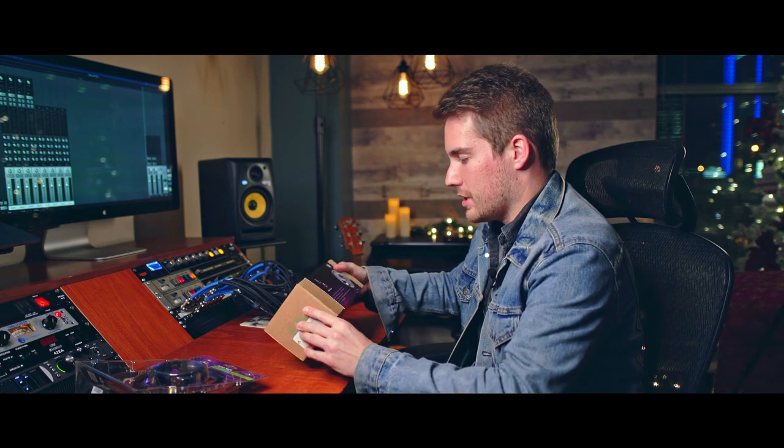Big shout out to Henry from Aston Microphones — let's get to it! These are built in Britain. Anyone that knows me knows I usually only talk about things I really enjoy. I'm a big supporter of Warm Audio microphones, I think they're great, but this one is something super special.